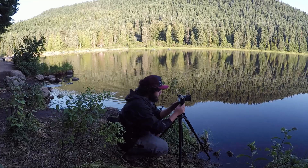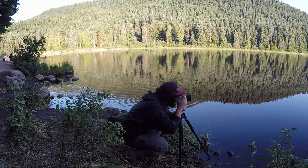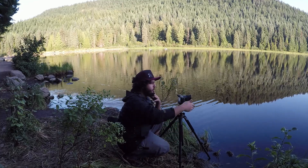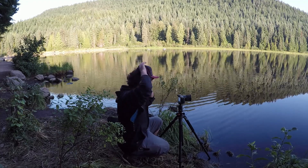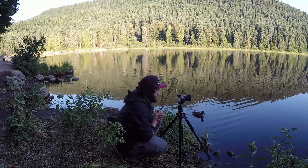I'm getting set up here at a new spot. I've got a log right ahead of me — a fallen tree — that's making a really nice leading line into the summit of Mount Hood. I'm shooting at 30mm.